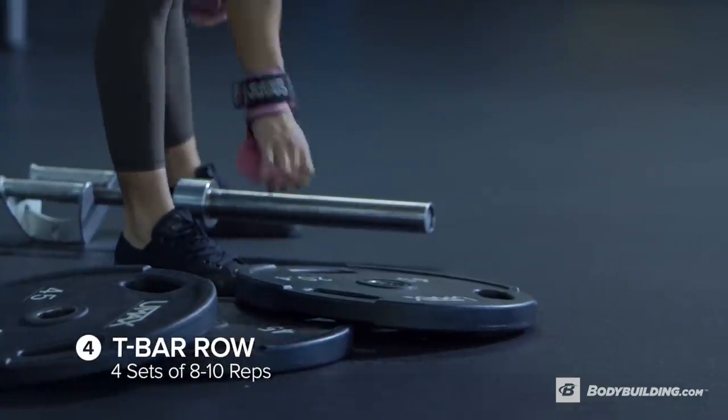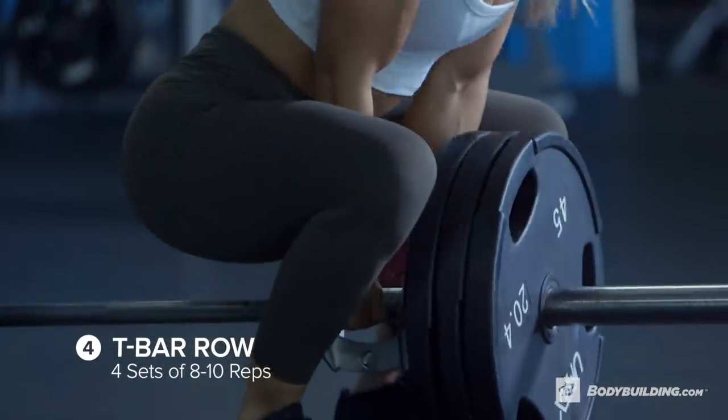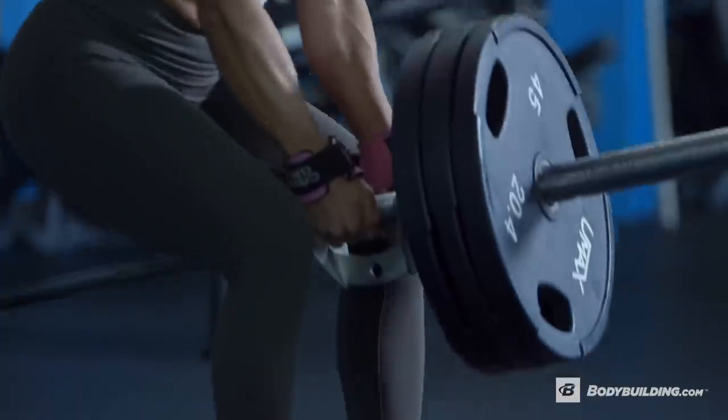Moving on to T-bar rows, we're doing four sets of 8 to 10 reps. For T-bar rows, I like to get in position, bend at a 45 degree angle, and really focus on the squeeze, keeping my elbows in.